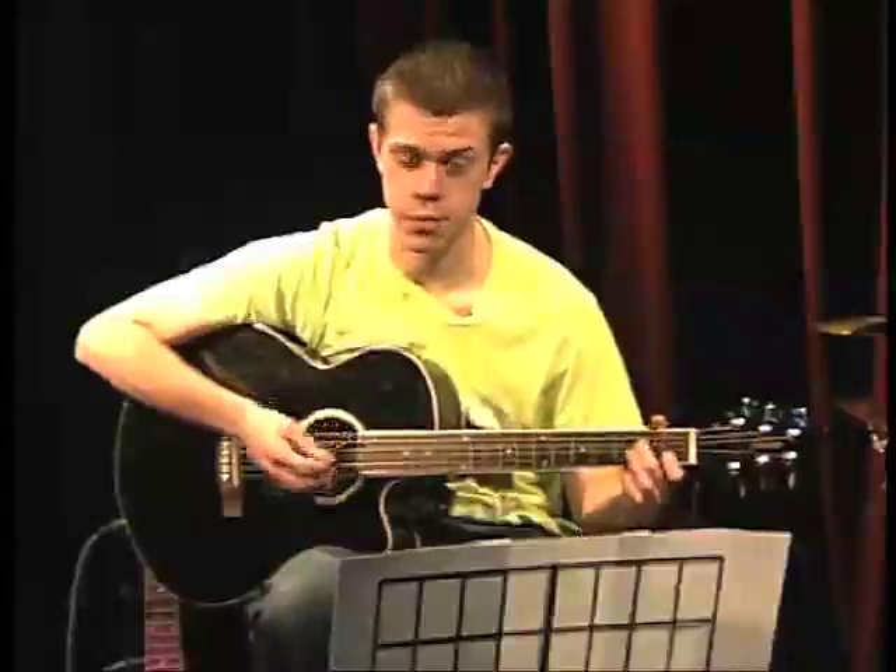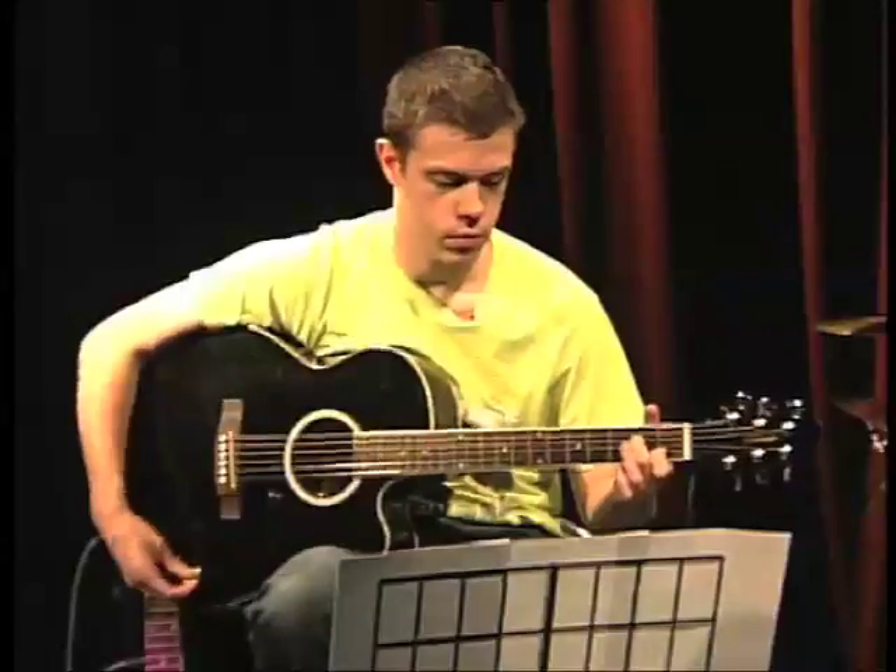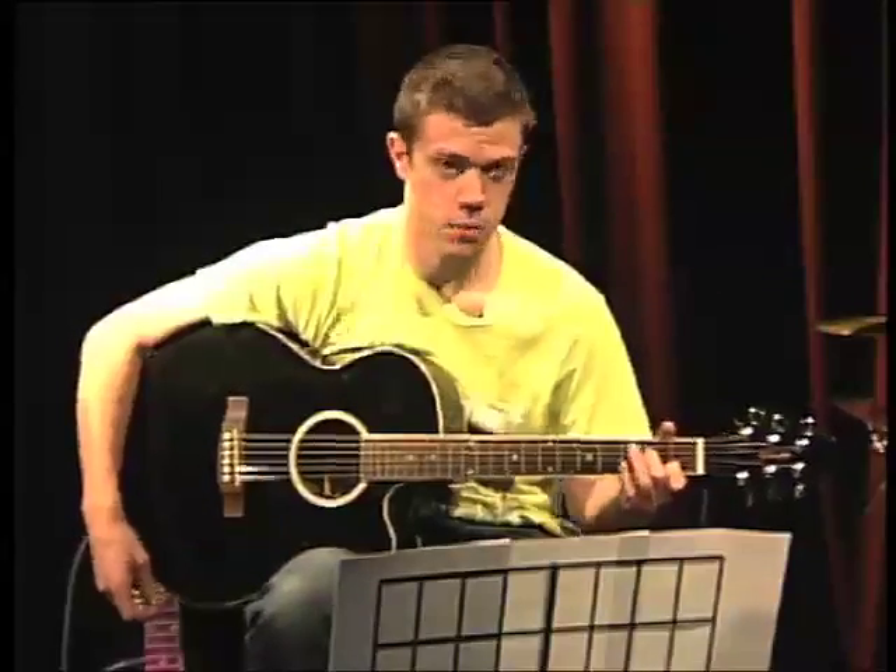Next we have A minor 7, which is slightly more complicated, but you'll be fine.